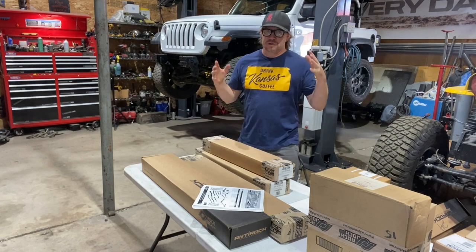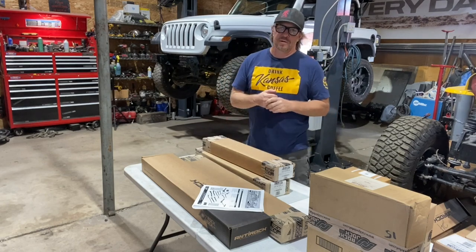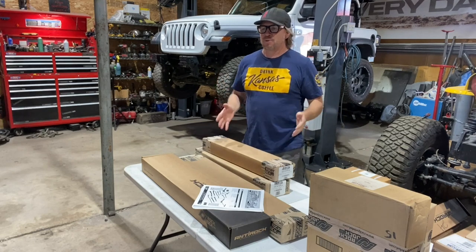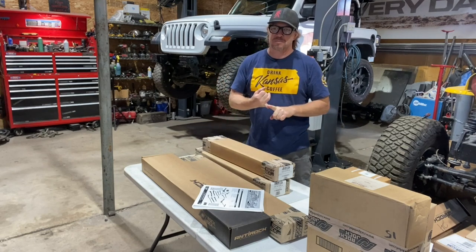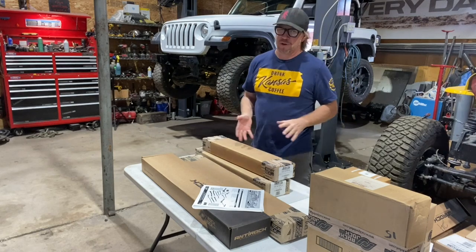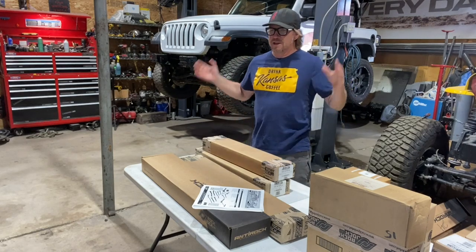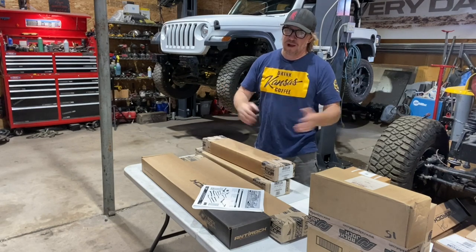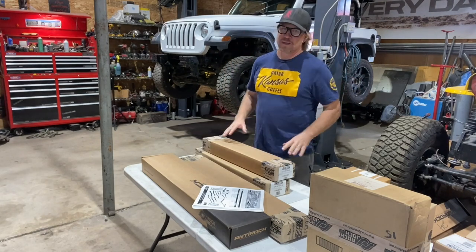It's finally time to get to work on Noob Sock and everything is changing now. Up until this point I have been repairing the Jeep, fixing and cleaning the Jeep, getting rid of parts off the Jeep that it wasn't going to use. Now we can finally start tearing it apart a little bit more and then putting parts back on it.